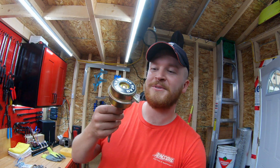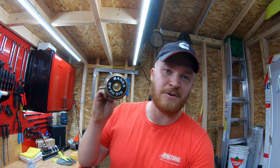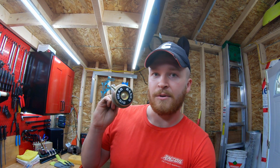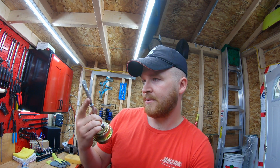I found this one used. This is a Banks Big Head. I'm not really sure what it opens at — I'll test it before I put it on. I got this for a pretty good deal on Facebook Marketplace; the guy shipped it to me, so we'll go ahead and throw this guy on there.